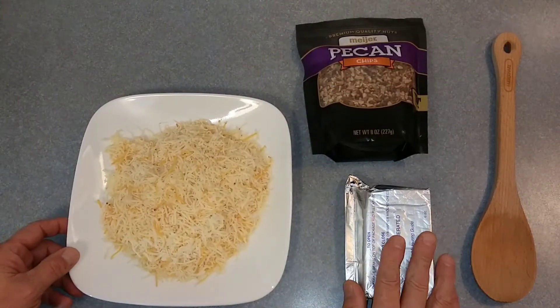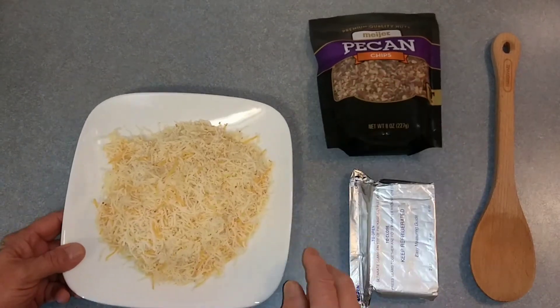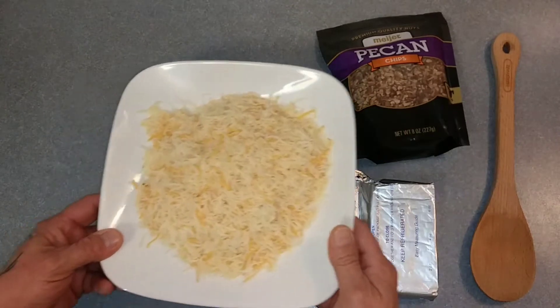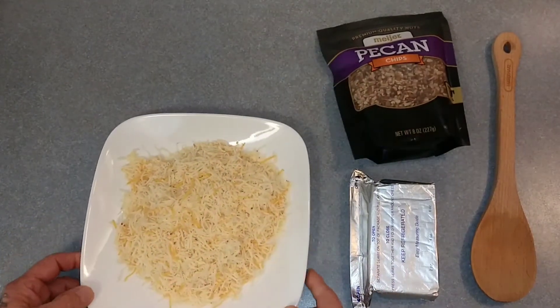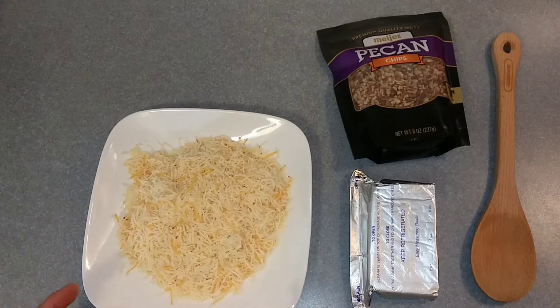So I've got eight ounces of cream cheese, some pecans, some chips, and then I have some firehouse cheese which is a blend of Monterey Jack cheddar, jalapeno pepper, habanero pepper, and ghost peppers.